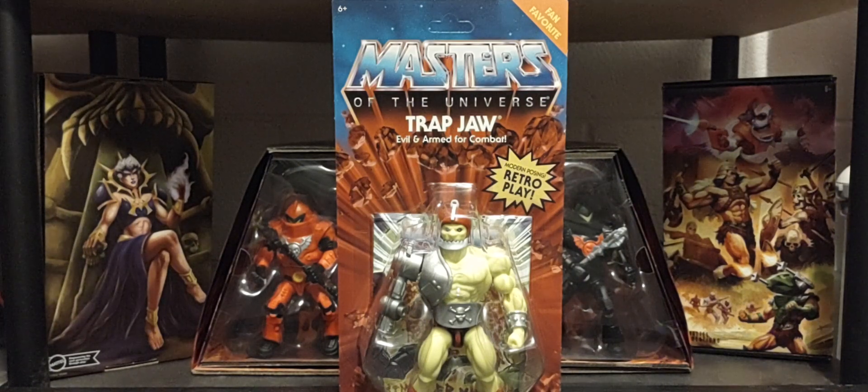Hey guys, welcome back. Hope you guys are having a great Thursday and thank you for joining me talking all things Masters of the Universe. Today on the channel we're looking at another fan favorite figure from this particular wave — the mini comic book Trap Jaw.